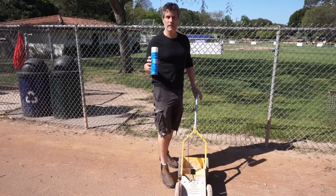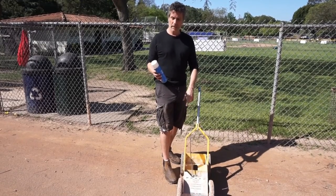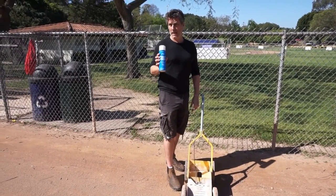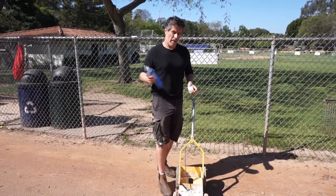About once a week we're going to paint the foul lines from the edge of the dirt out to the foul poles. We're going to use the paint machine and a can of paint — it lasts about a week — and it really helps the umpires distinguish foul balls from fair balls. I'm going to shake the can for about a minute.